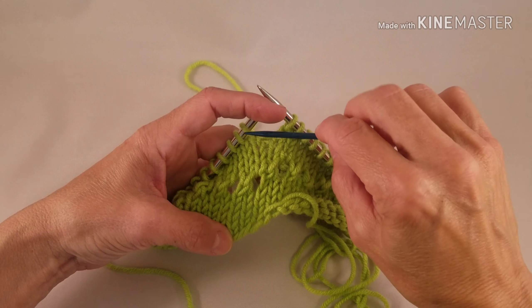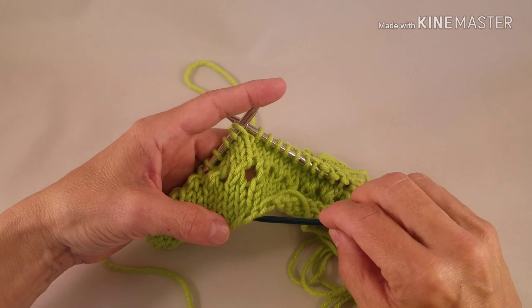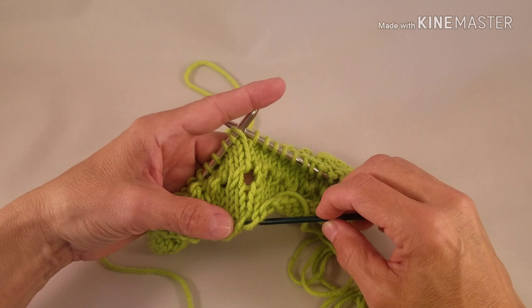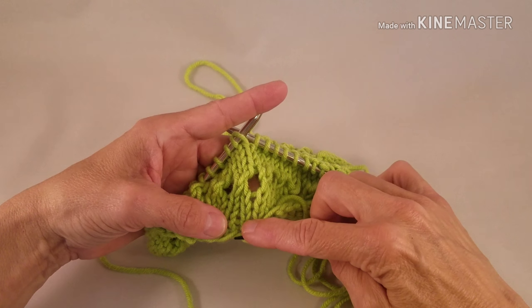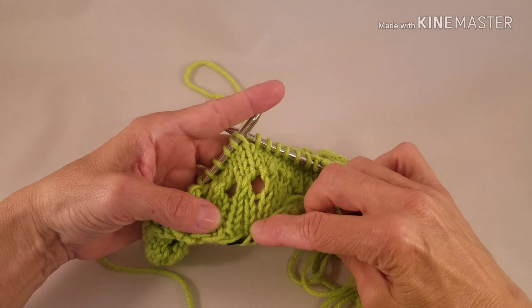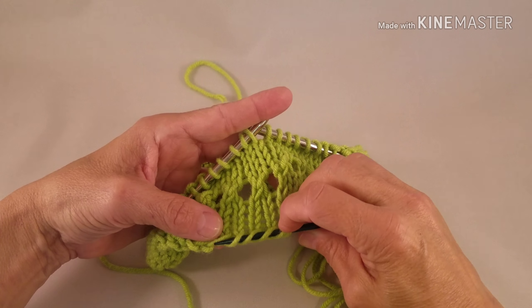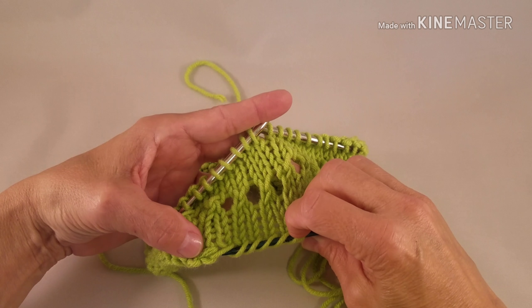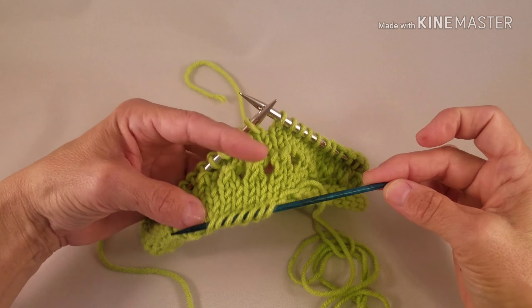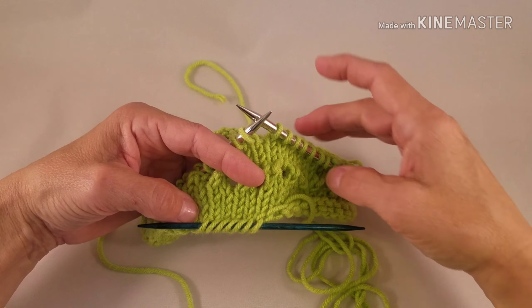I'm going to simply follow the stitch down to the cast on, and I'm going to thread a few loops from the cast on onto the double point needle. I'm going to get every loop from the cast on — that forward loop that shows from a long tail cast on — and get a few stitches threaded onto my double point needle.